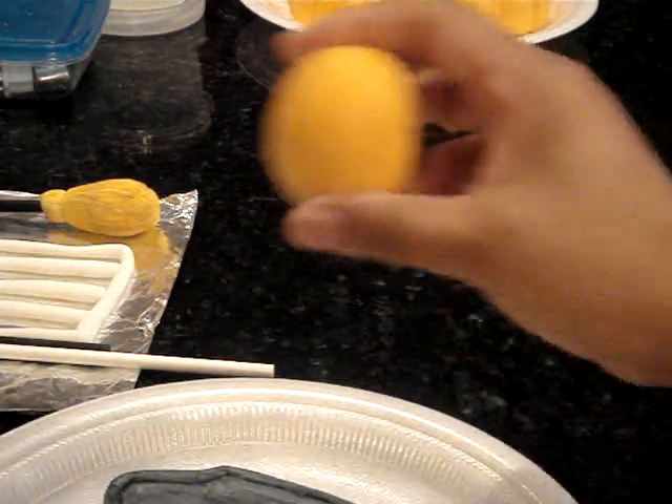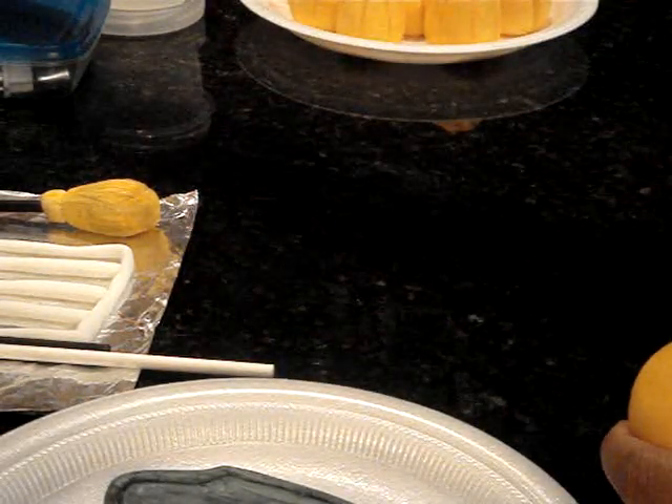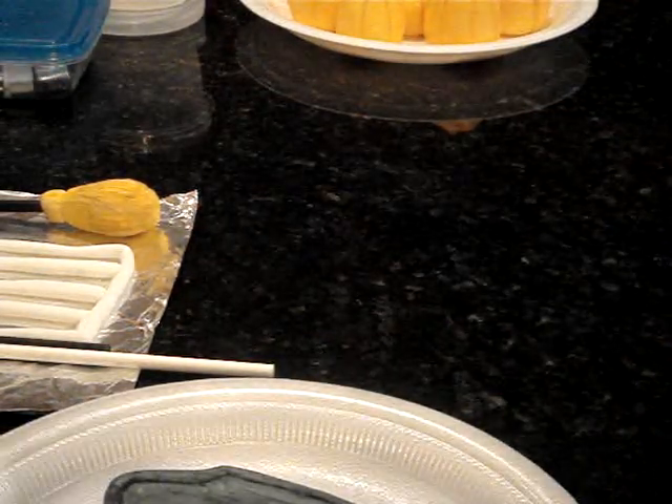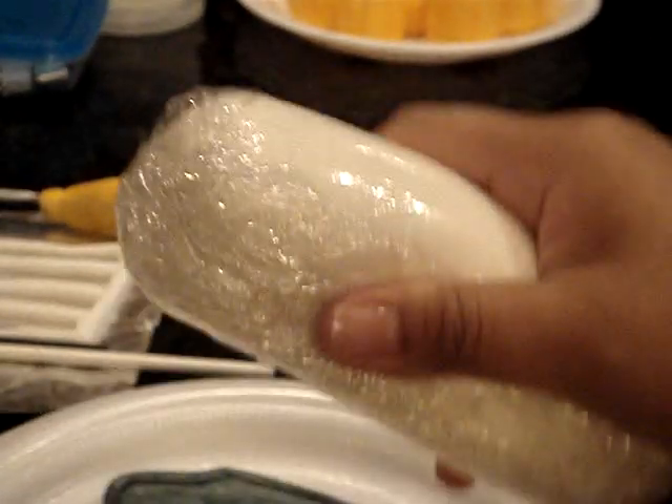The cheapest way for me to get the gum paste is to buy Wilton from your craft store and turn it into gum paste by adding Tylose powder.